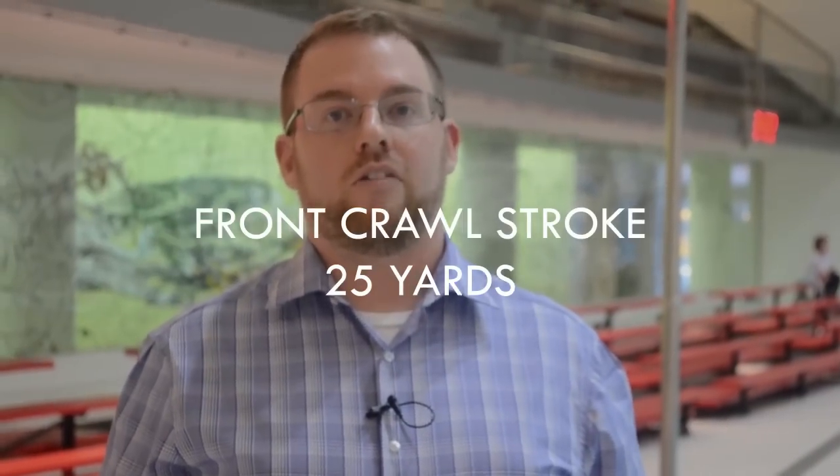The next pre-test I'd like to show you is our water safety instructor course. During the first day of class during our pre-test, students will hop in the water and demonstrate a series of stroke performances that you would typically teach during a swim lesson. All of the strokes that you are going to perform have to be at the American Red Cross level 4 stroke criteria. The first one we're going to do is 25 yards of front crawl.